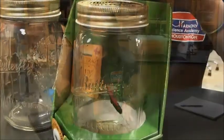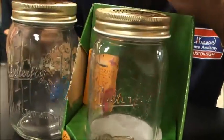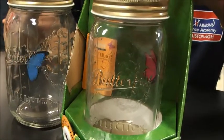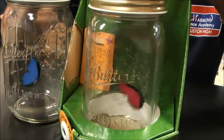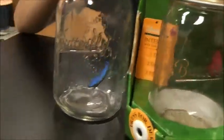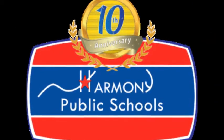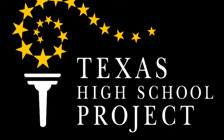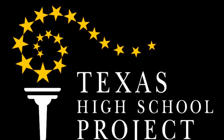Thanks for watching Harmony Schools. I'll see you next time. Bye.